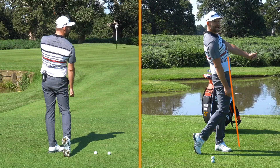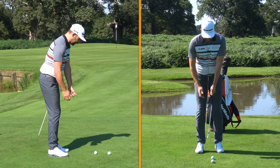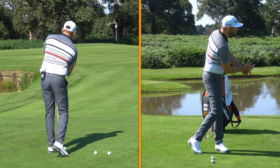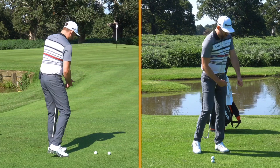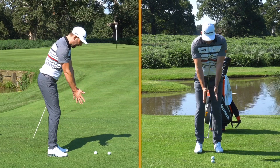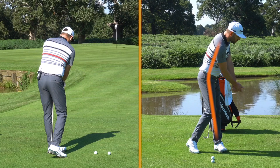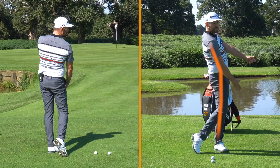We've moved towards that extended position as we went through the hit. What you might find when you do this exercise is that you set up with the alignment stick behind your heels, but as you find your follow-through, it's still out behind your heels — it hasn't moved in front of your toes. That indicates you're staying in what we call forward bend. Forward bend is effectively this movement where we tip over. As I rotate, if I stay in forward bend the alignment stick stays behind my heels; the best golfers in the world move towards extension, which allows it to point down in front of their toes.